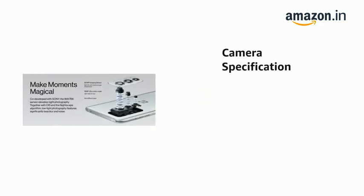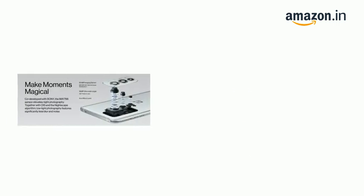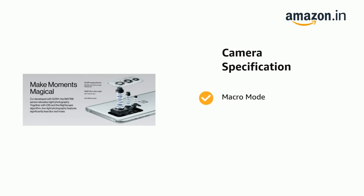It has a Sony IMX 766 lens, OIS, Pro Mode, and Portrait Mode. It also features Macro Mode, Video Portrait, and Night Mode.